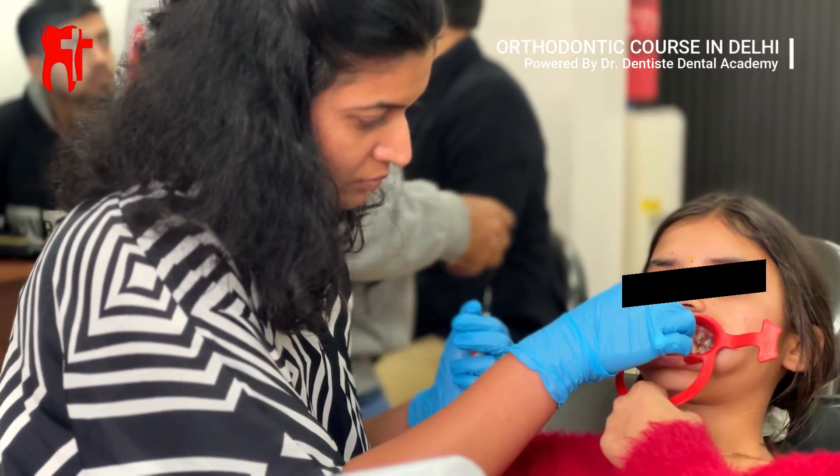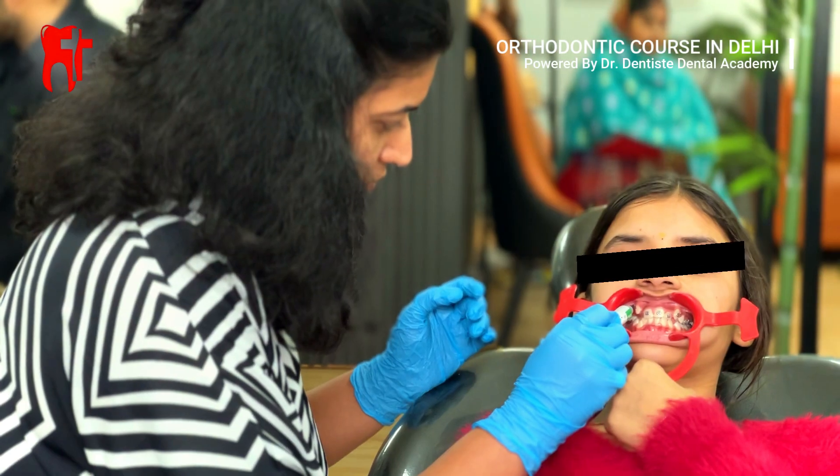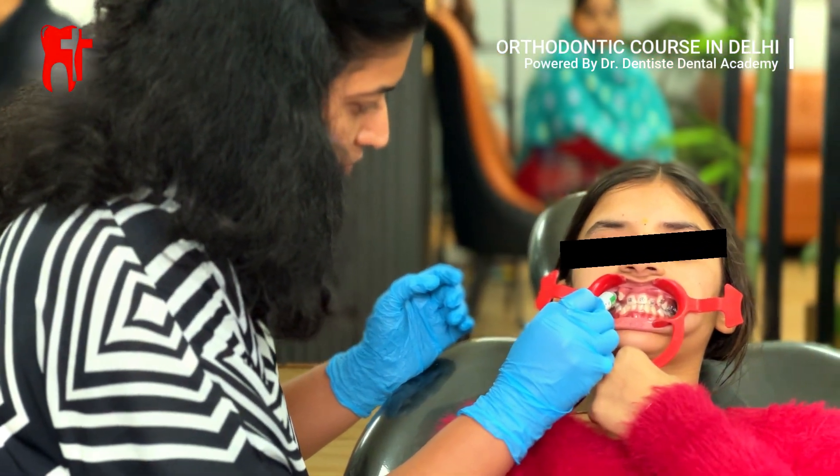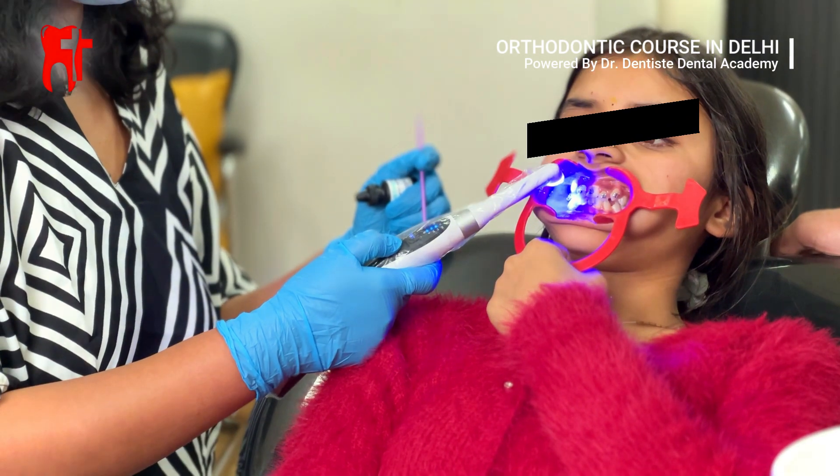The first step is to clean and dry the teeth thoroughly to ensure a strong bond for the brackets. Next, an etching gel is applied to prepare the tooth surface, followed by a bonding agent which is then cured with a light to create a strong adhesion.